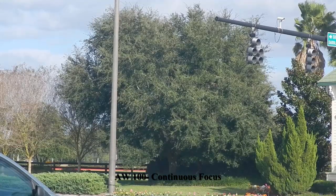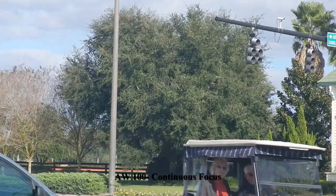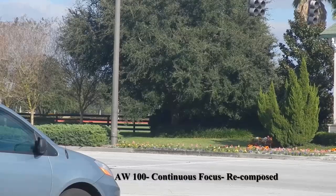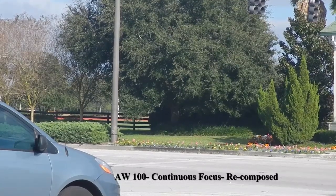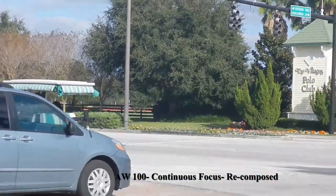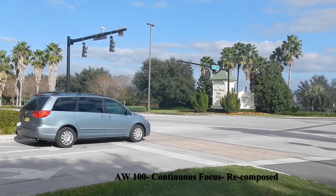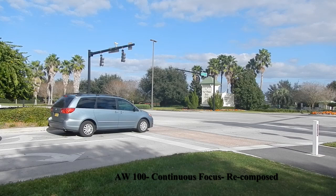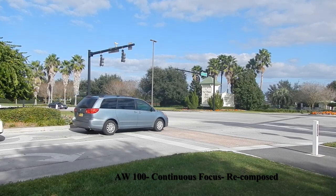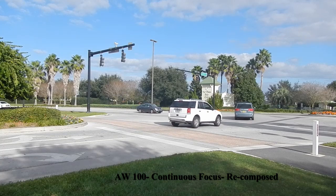Unfortunately when I zoom it, I zoom to the center of the frame and I don't get everything that I would like, so I'm going to change that. Now we're once again in continuous focus and I'm zooming out, just to see what the effect is going to be — what kind of noise is picked up by the zooming action. Alright, I'm going to stop that.